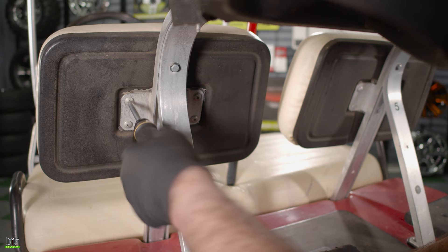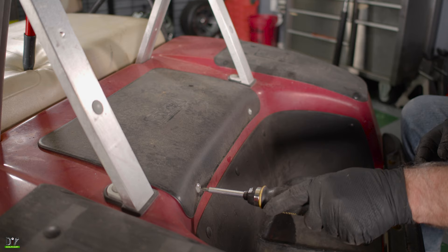Now with the cushions removed, we can remove the seat back bracket. Now with the number 3 Phillips head, we'll remove the two screws that hold the inspection panel on.